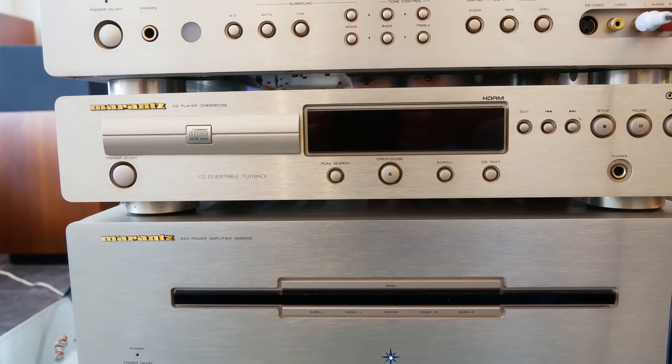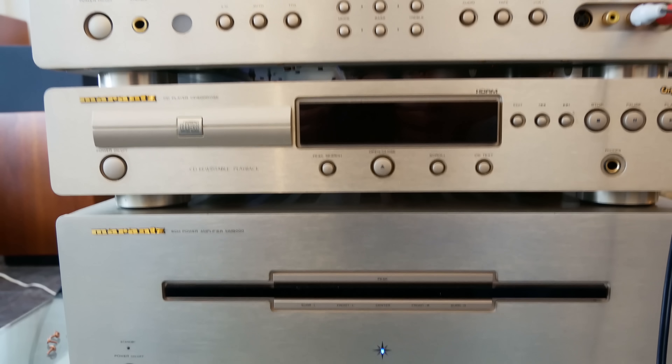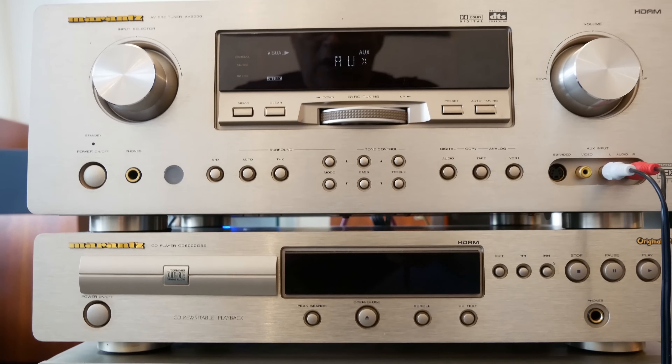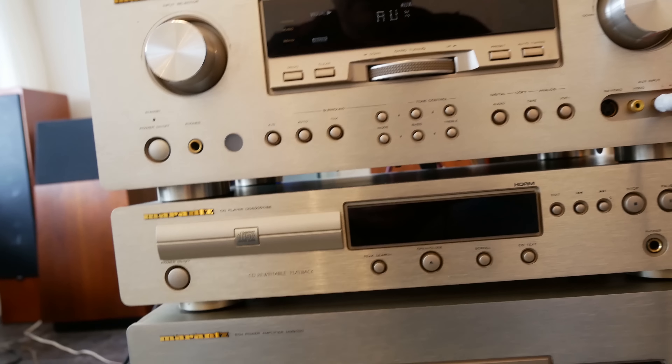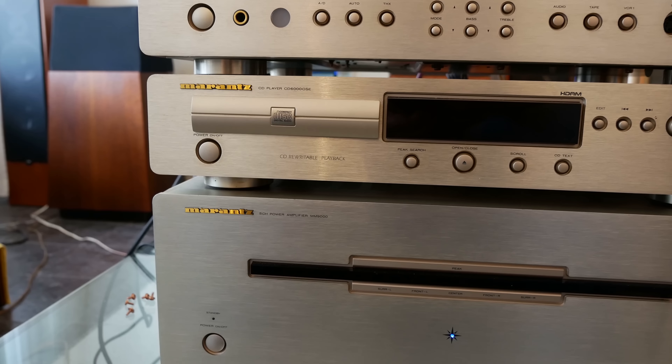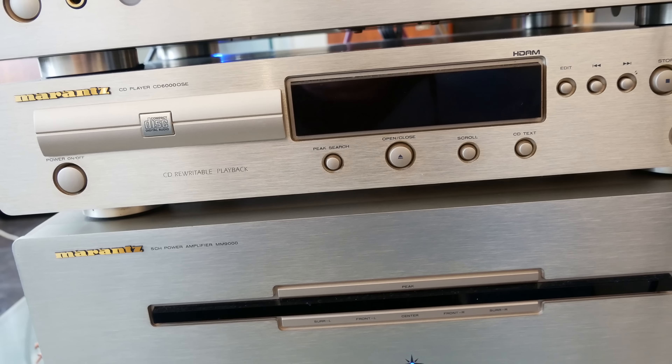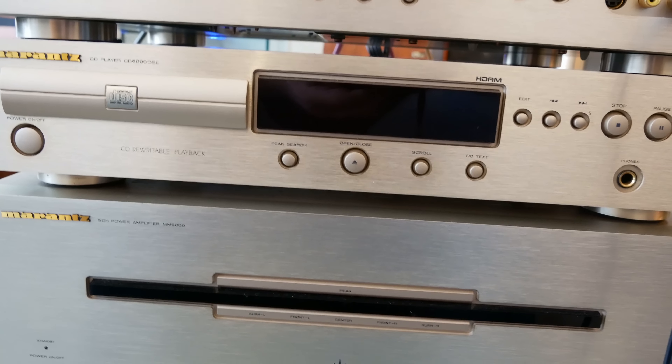The strange thing is they all have the same color, the same coat, but if you watch closely you see that it looks like a different color — the upper two. So this is a set, this one and this one, the same color. And it doesn't look like a set at all. But it's all gold, you know, gold version. These two look like a set — CD and the D3 — and the main amp is a power piece.